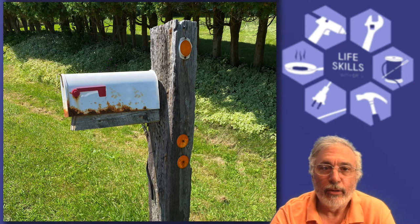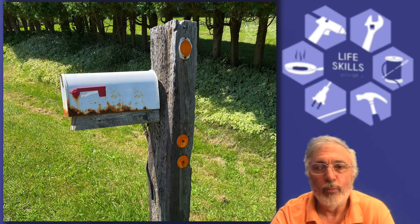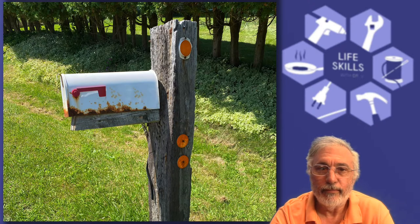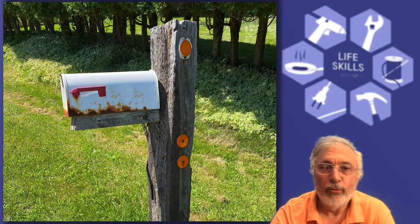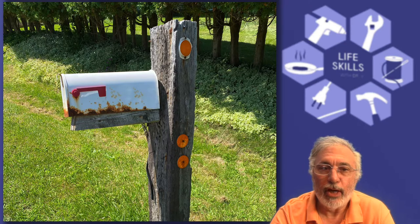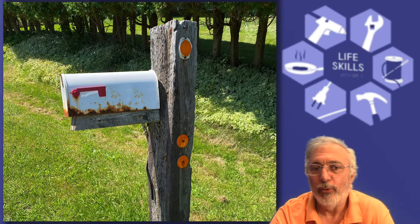The mailbox you see here has survived many seasons of snowplow abuse and I only replaced it because of the rust. While I was at it, I improved the mounting design a little bit and put in a bigger mailbox to accommodate all those packages we seem to order nowadays.